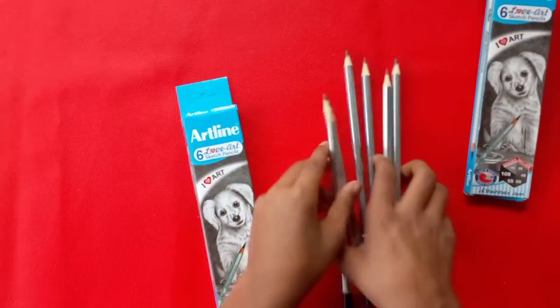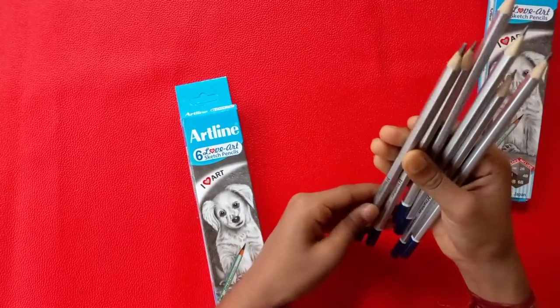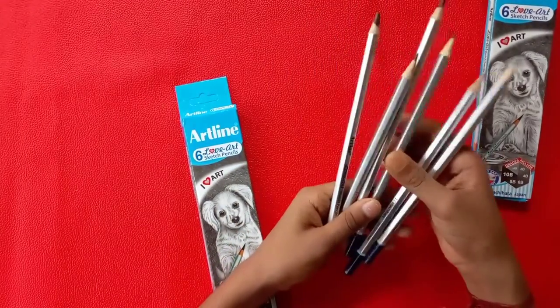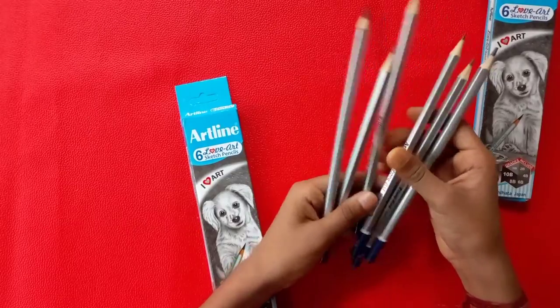It's a very good pencil. I saw this on YouTube, I saw it in a video, and this video content is very good.